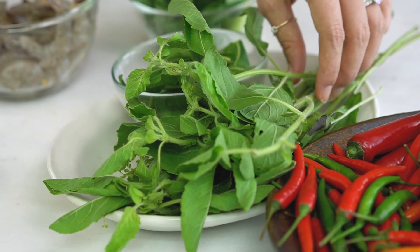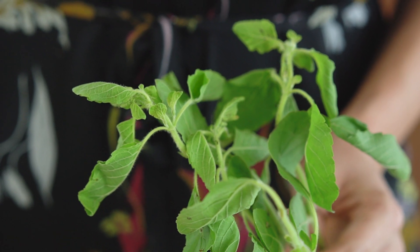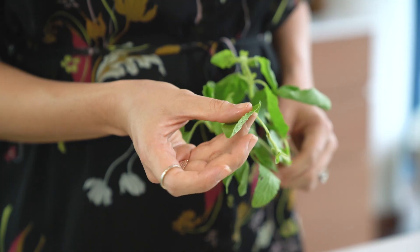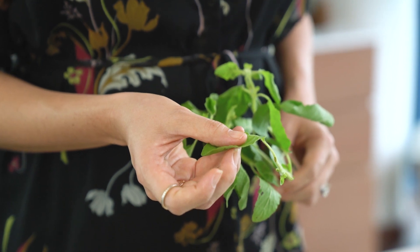The other key ingredient to this dish, apart from the spicy chillies, is the holy basil, or Bai Krapao. This basil has more of a higher-tone minty freshness than regular Thai basil or Italian basil. You can tell it's holy basil by the shape of the leaves — they've got a torn edge and they're a little bit furry to touch. Try and find these at your Asian grocer; if not, just use Thai basil or even regular Italian basil.